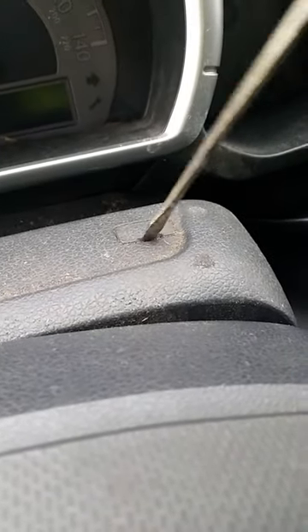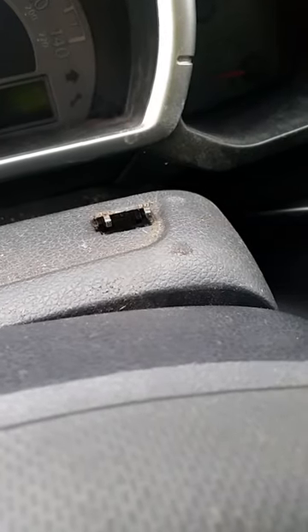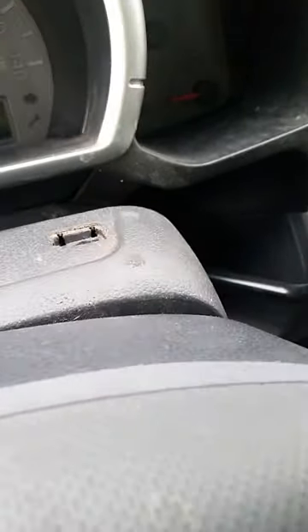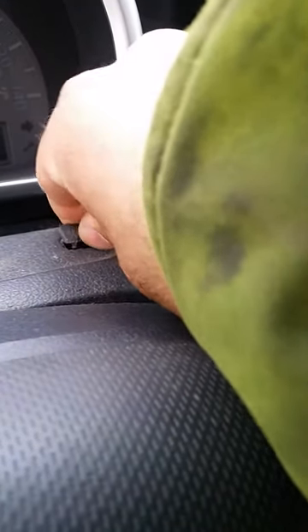We got an 06 Honda Ridgeline. Right on the top post here, you got the cover — you pop it up. Make sure you don't lose it, put it right here. You just put the screwdriver right here; there's a button, you push it down and you get into the jaw. Make sure you put the cover back on, and that's pretty much it.